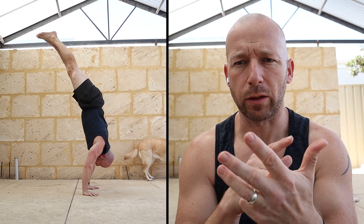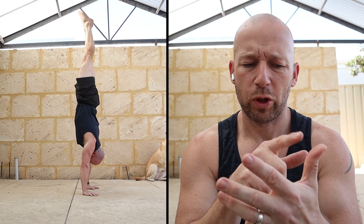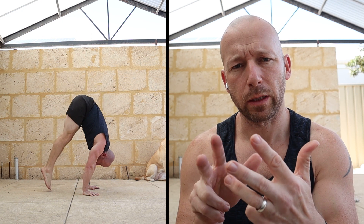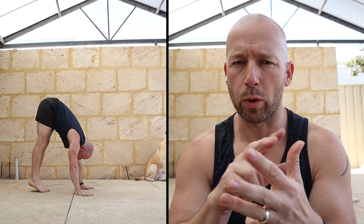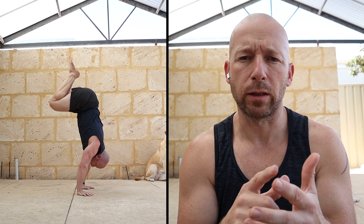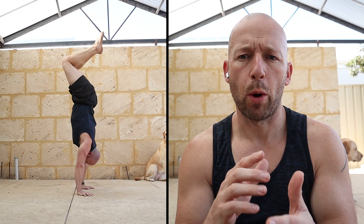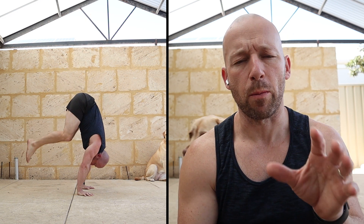Most people when they have all four of those presses, normally the straddle press will probably be the easiest, then maybe tuck or pike press, and then finally stouter press. That order does change for different people. We're going to put them together in a way so we can train all of them at the same time in this one session, but we might be doing different variations of each one.